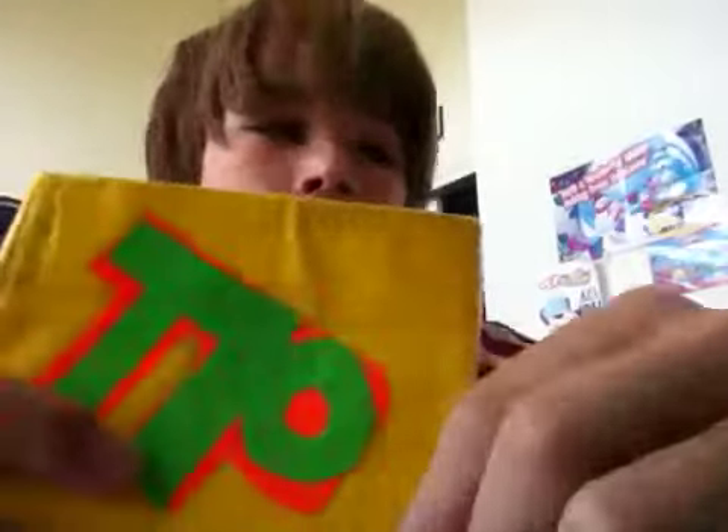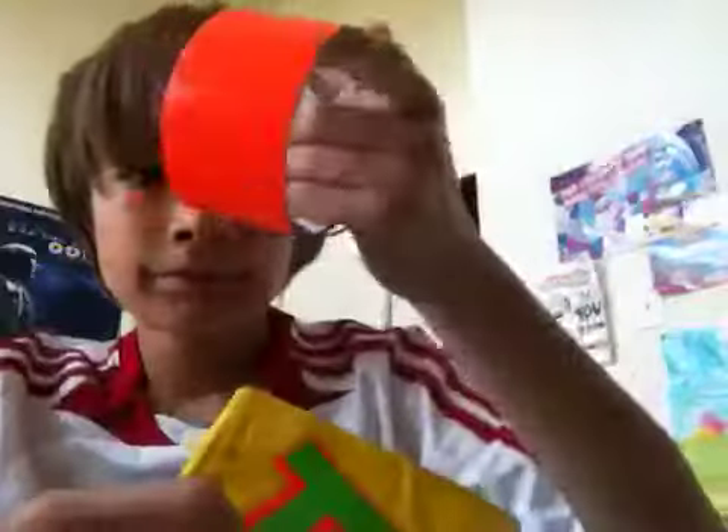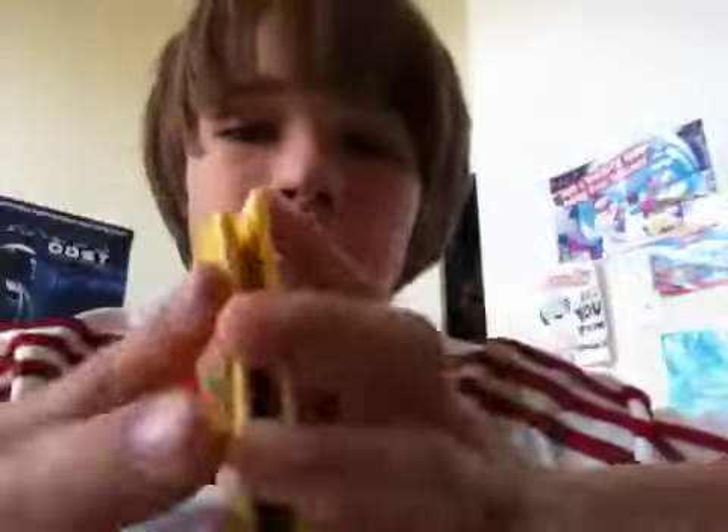I have one trade for trade wallet. I'm trading this wallet — it says TP for tape products, with an orange screen with this light orange color and yellow clear tape drover, as you see.